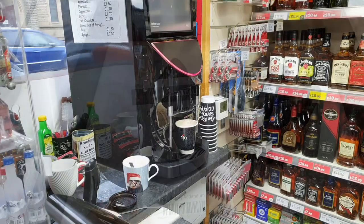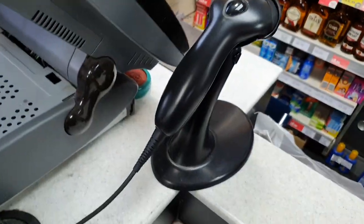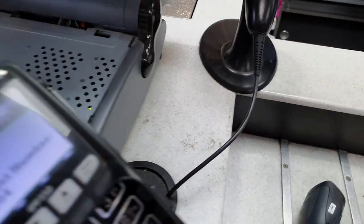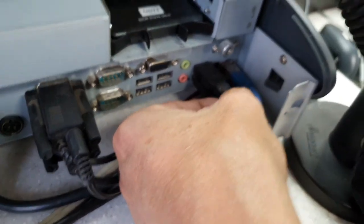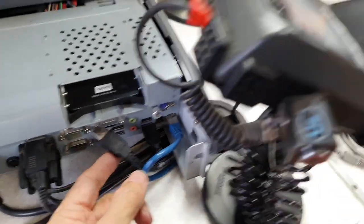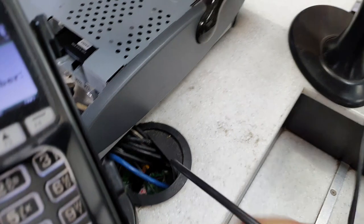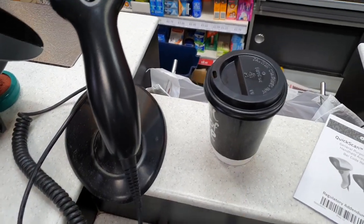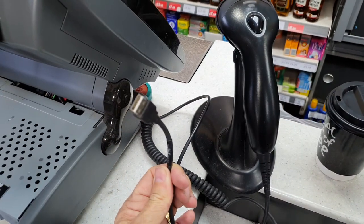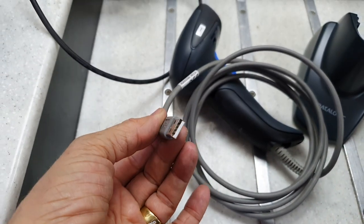Let's get it installed. While my latte is being prepared, this is a nice easy swap out — basically just a case of following the cable back, which brings us round to the USB at the back. Take that out and feed it back through. That's how quick it was — my latte is already done. It's just a straightforward USB connector.